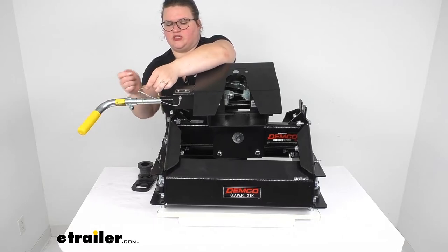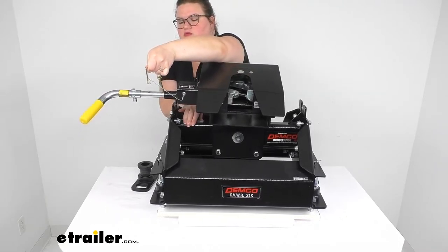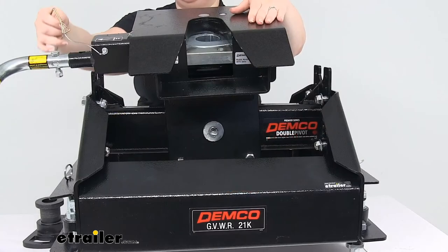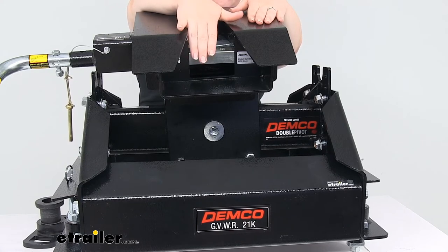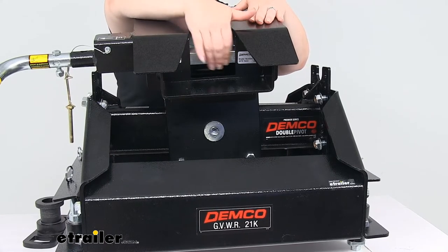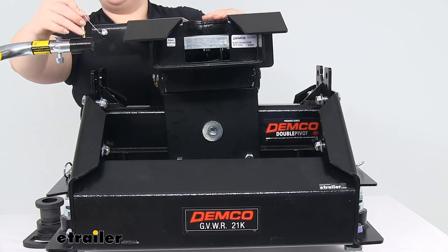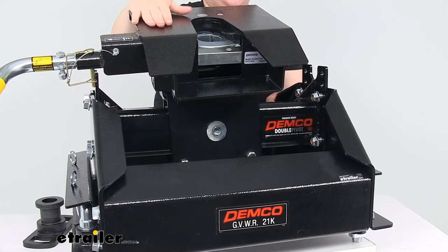Now I'm going to remove this pin so you can see what the jaws look like when they're closed. It snaps back into place so you definitely want to watch your fingers. You can see how the jaws go 360 degrees around — they completely surround that kingpin and hold it really nice and tight. Whenever you're ready to hook up, it's just a matter of pulling that pin back out, and as you back up to your fifth wheel trailer that pin deploys this bar and the jaws close in around it. So we'll have both this square pin going in front and the jaws to hold everything in place. That fully articulating head allows for any discrepancies, like if there's uneven ground. The handle is spring loaded, which makes it pretty easy to operate.